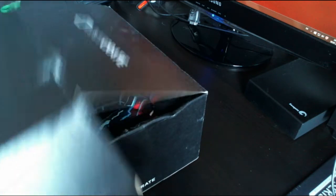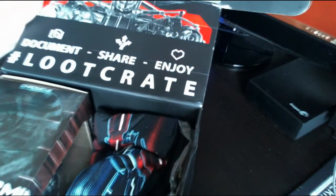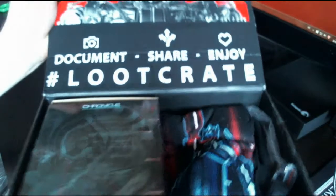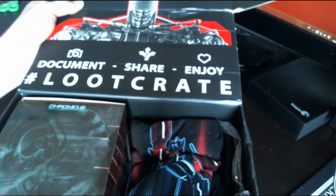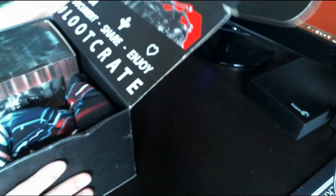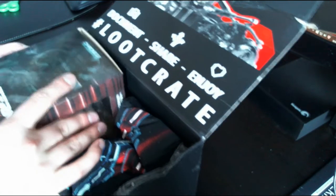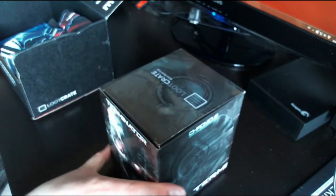This is my first time doing this, so I have no idea what to expect. Here's the box art. This month's theme is called Cyber — 'Discover, Share, Enjoy, Loot Crate.'